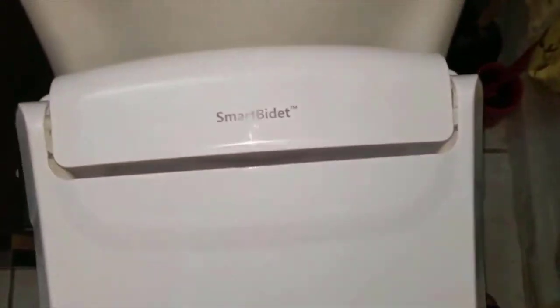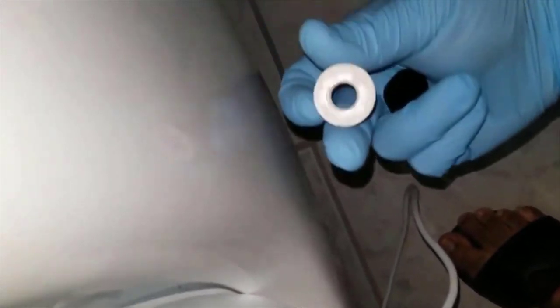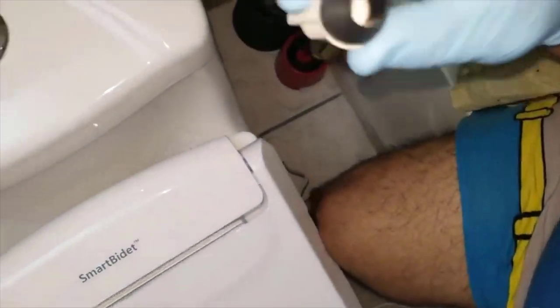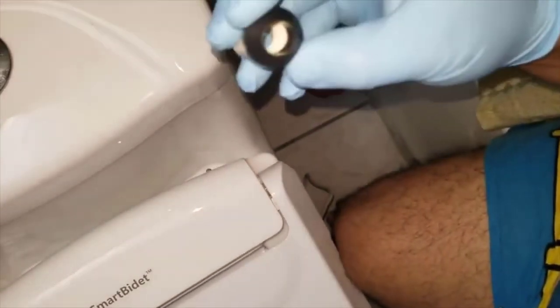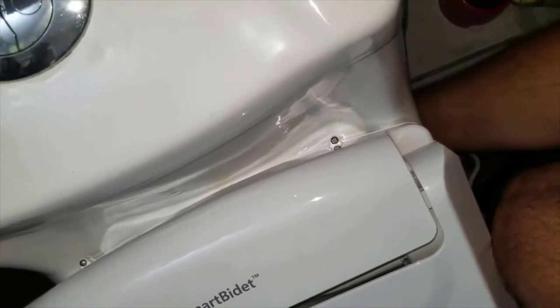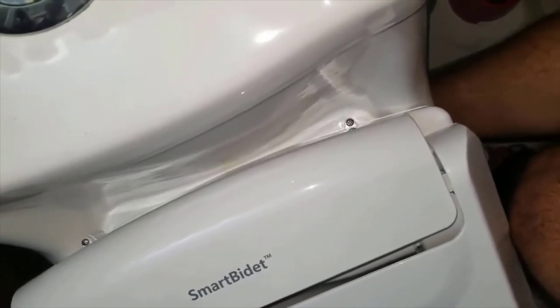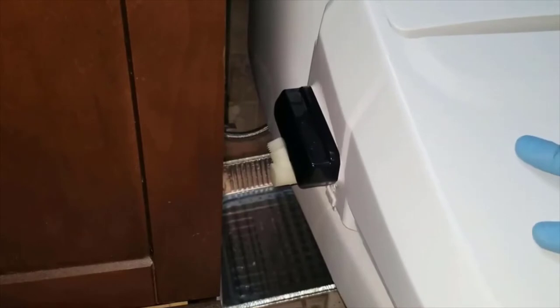Now we have to attach the bidet to the toilet. You kind of just have to put this in like this — this is the threaded end, it's rubber — and you just find the hole underneath until it is hand tight. There's no tool needed for this, just get it hand tight. I finished tightening the nuts underneath — it's all hand tightened. If the toilet seat feels loose to you, then you might have to use a tool, but it's a very hard area to get to.